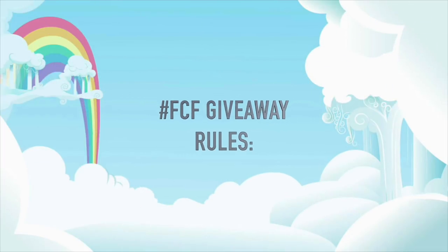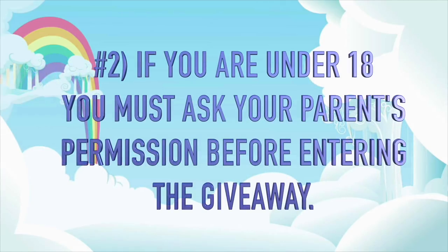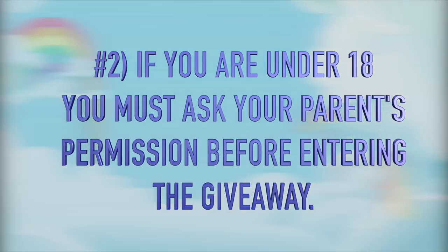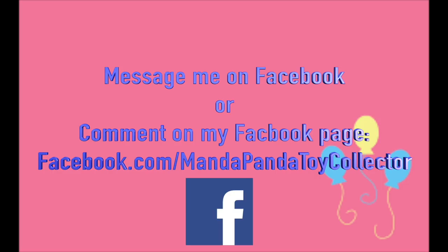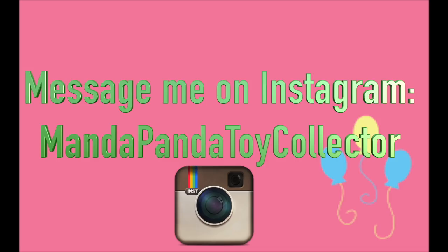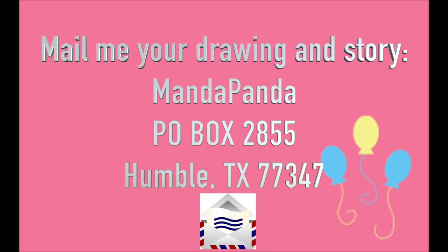Here are the Fan Custom Friday rules. One: you must be a subscriber to this channel, so submit your YouTube name along with your OC so I can verify. If you are underage or your parents don't let you have a YouTube channel, just let me know when you submit your pony. Two: if you are under 18, please ask your parents' permission before entering. There are three ways to submit your OC pony: message me on Facebook or comment on my Facebook page at facebook.com/mandapandatoycollector; message me on Instagram at mandapandatoycollector; or mail your drawing and story to AmandaPanda, P.O. Box 2855, Humble, Texas 77347. Fan Custom Friday is intended to encourage your imagination and creativity, so please avoid plagiarizing other people's works from websites such as DeviantArt or Google.